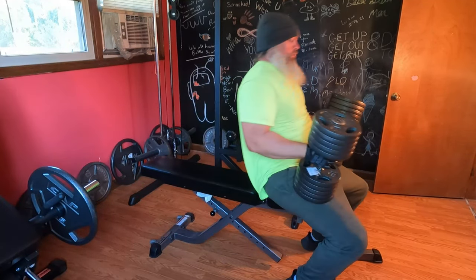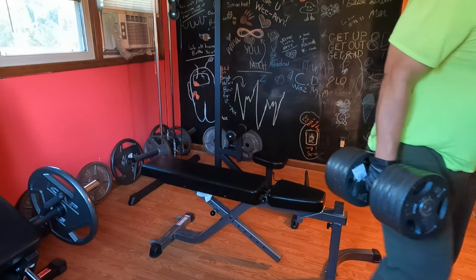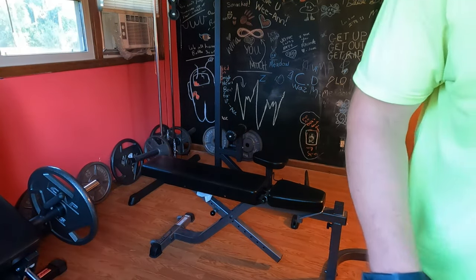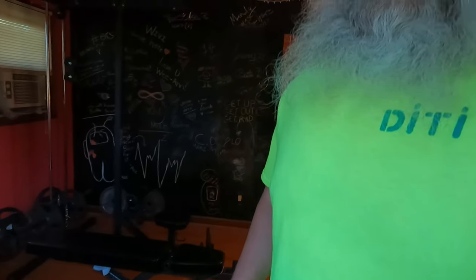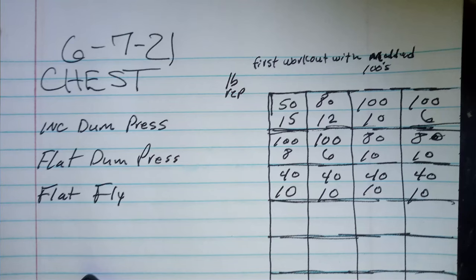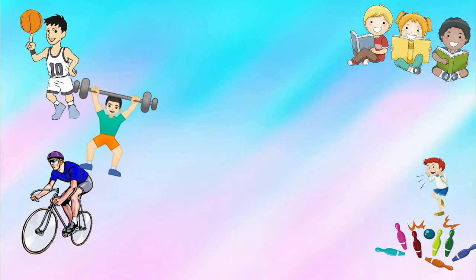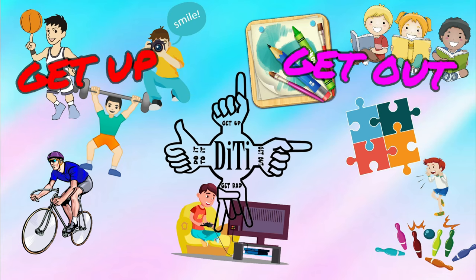Oh my God, they take the breath. Everything works out good again — thank you, Chris Willoughby. Get up, get out, get rad, do it — we'll see y'all later.